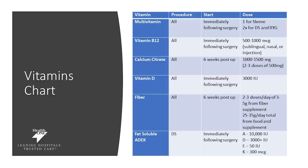Calcium citrate is another vitamin that we want you taking. This will actually start six weeks post-op, so mark your calendars for that six-week date to start taking calcium citrate. There are a lot of different types of calcium on the market, and calcium citrate is the most appropriate one for you. We recommend between 1,000 to 1,500 milligrams a day, and it's best absorbed if you break it up throughout the day — 500 milligrams in the morning, 500 milligrams at lunch, and 500 milligrams at dinner.